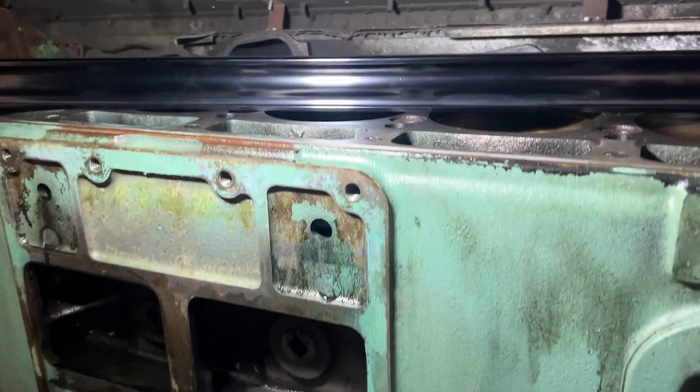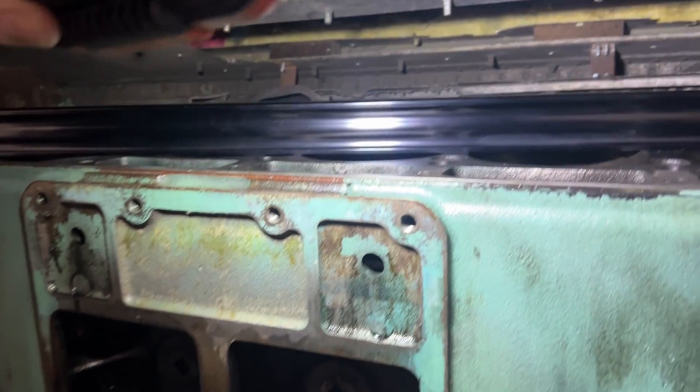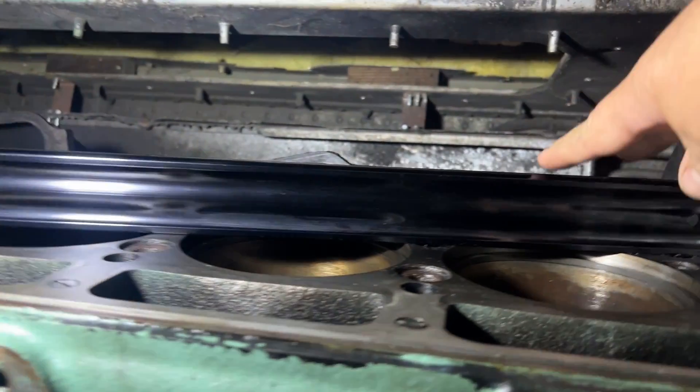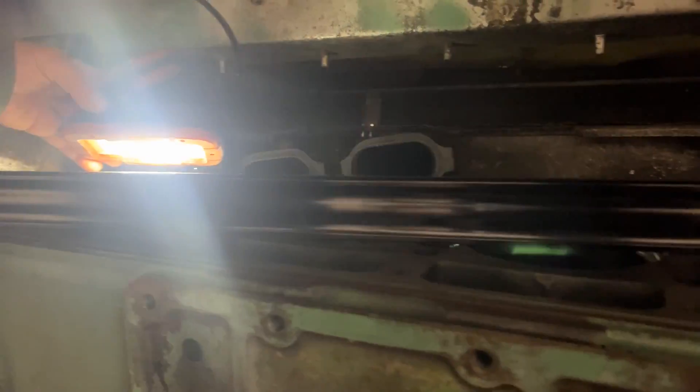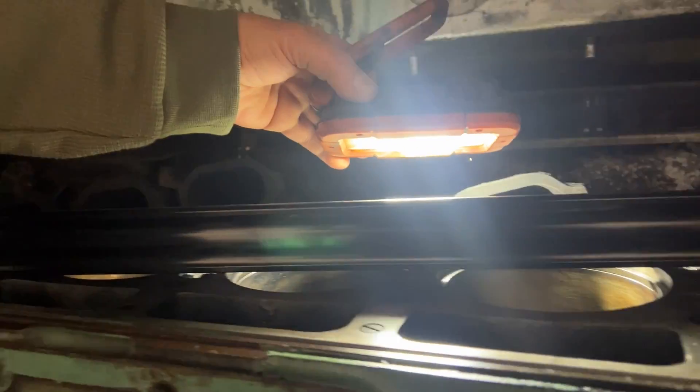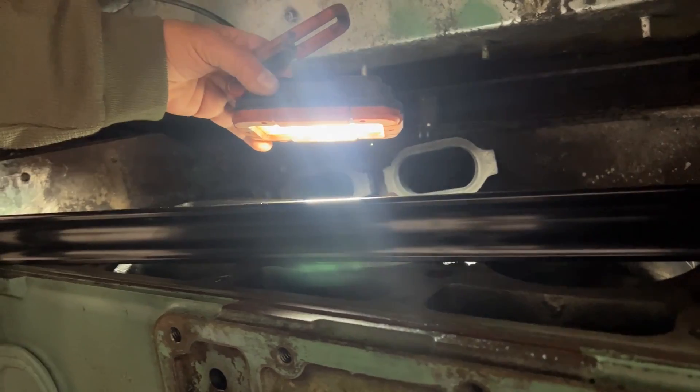We got the machinist straight edge on there and there is no gap anywhere in there. We can even put a light behind it — you can see that where it touches the flat surfaces, there's no light coming through. So it's that straight — that's good.